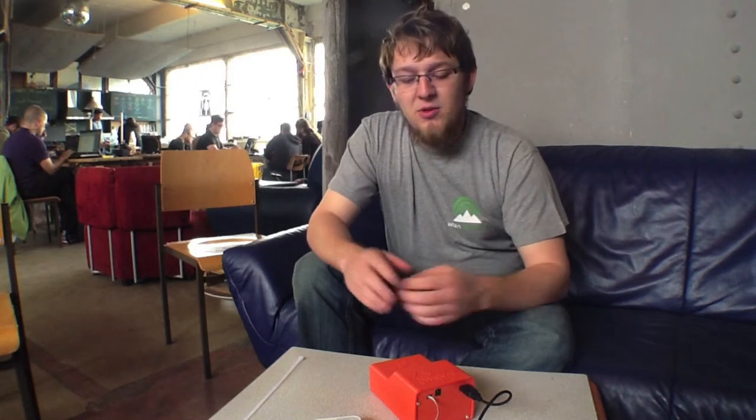Hi, I'm Luko Mustapha, or Musti as people call me. I'm the developer of the Serval Rugged Battery Pack, which we have in front of us here.